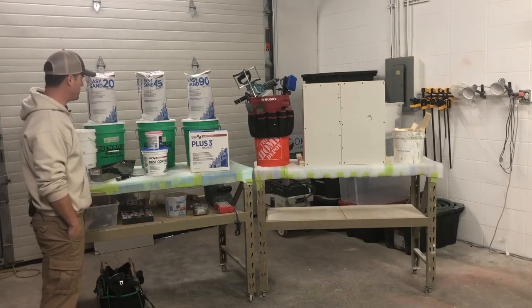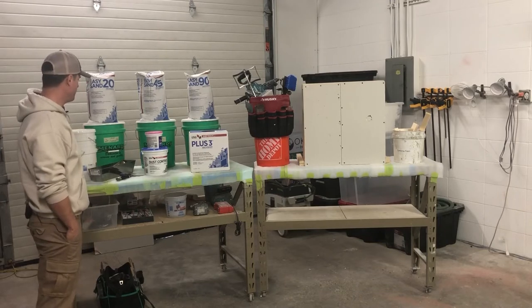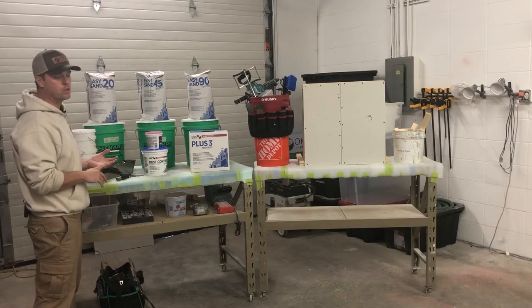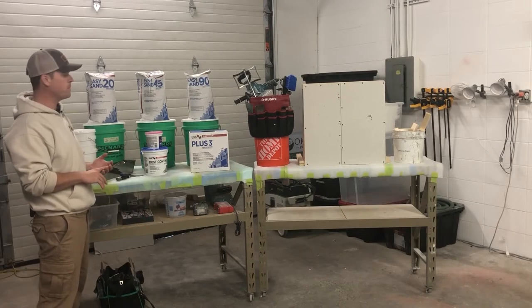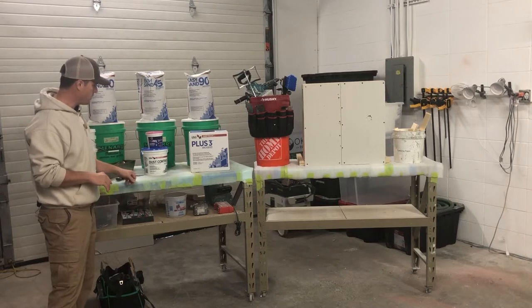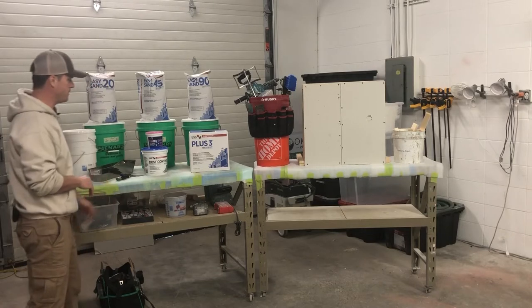So now we want to talk about the different types of mud that we're going to use for painting. We're either going to use what's called Durabond or Kwikset mud, which is a powder form, or we're going to be using drywall spackle or joint compound. These two are pretty much the same thing, just in different sizes.